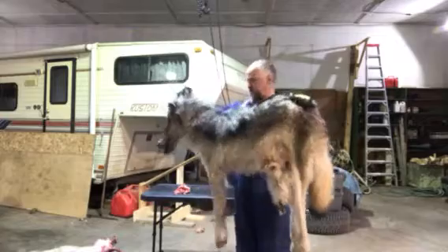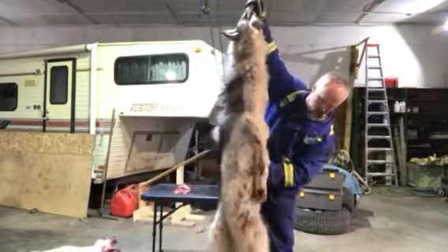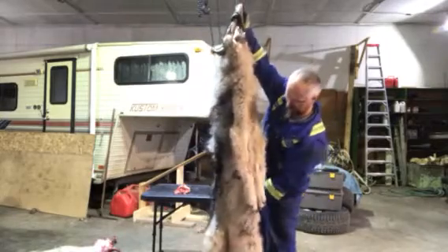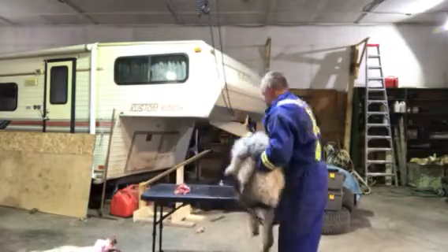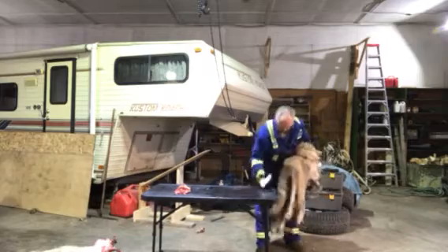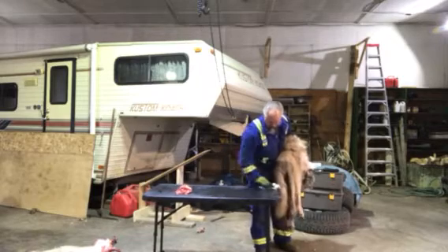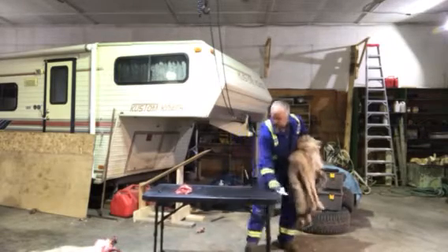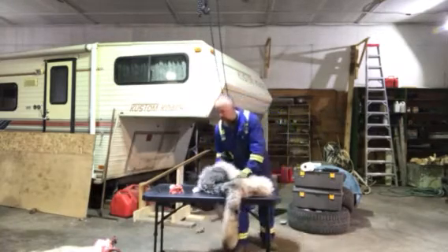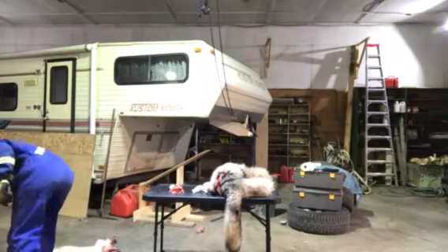Grey wolf skinning project complete. Hangs about seven and a half feet. Now what I'm going to do is take this hide and prep it — comb it, brush it, and then get it ready for the deep freeze. These are another day.